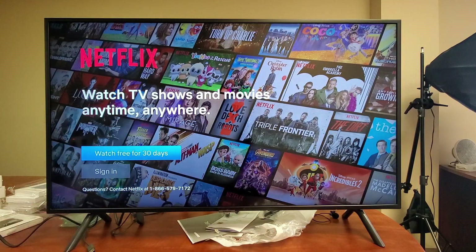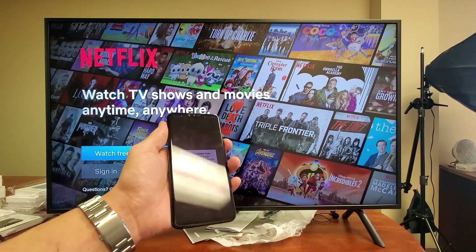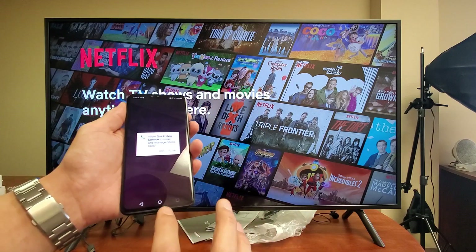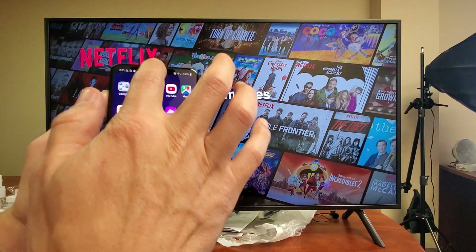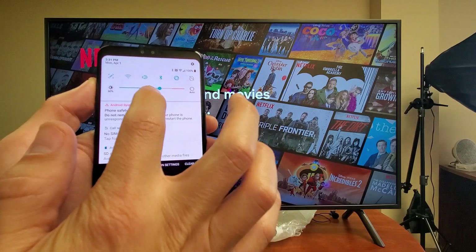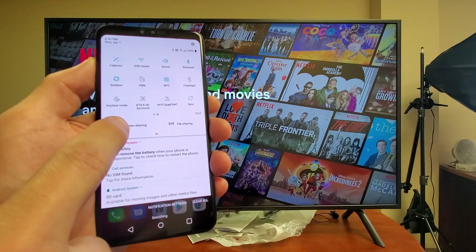As a matter of fact, you can be anywhere — we can go ahead and play a Netflix movie. Once we screen mirror it, the screen mirroring is going to give priority to whatever's on the TV currently. So go ahead and scroll down and simply look for screen sharing.